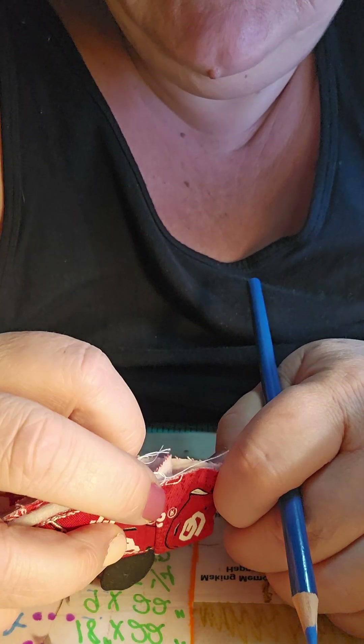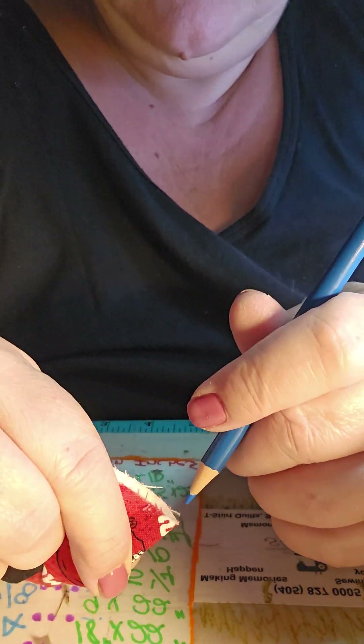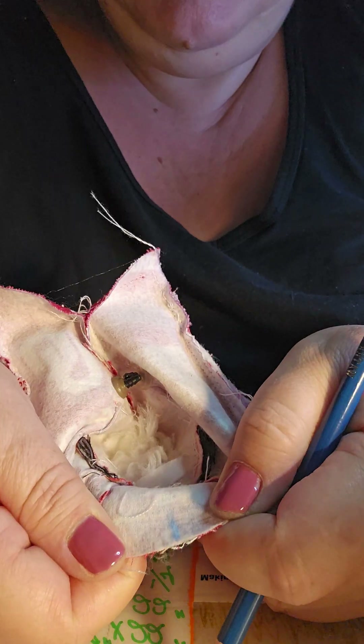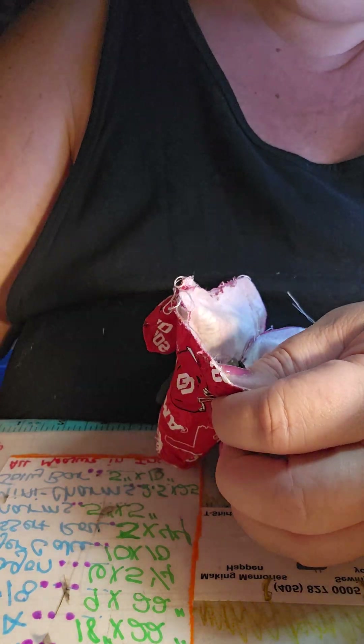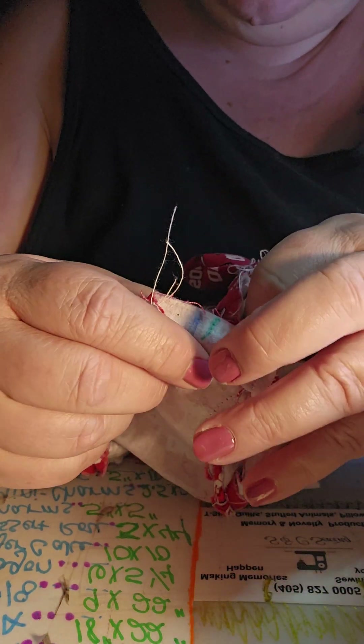I put these seams like this and I'll mark the middle. I have that middle mark. Then I line this middle mark up with this middle mark.